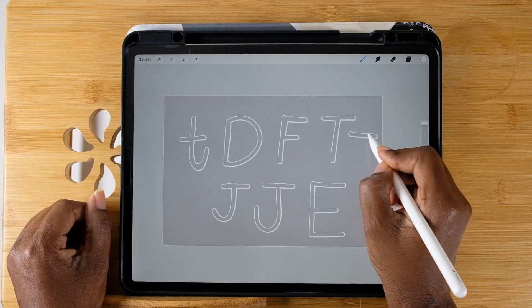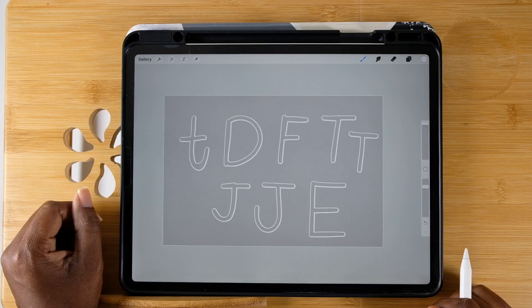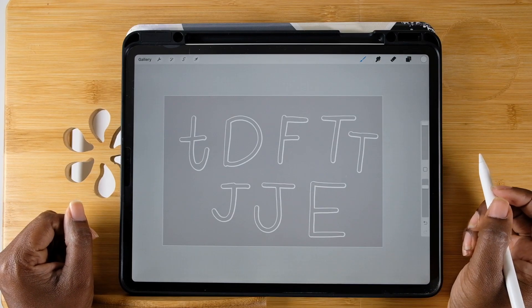Just make sure you stay inside the lines and the pen doesn't leave the screen — that's it. You can make print letters and cursive letters without having to erase any lines. Just play around with it to get the feel for yourself and have fun.